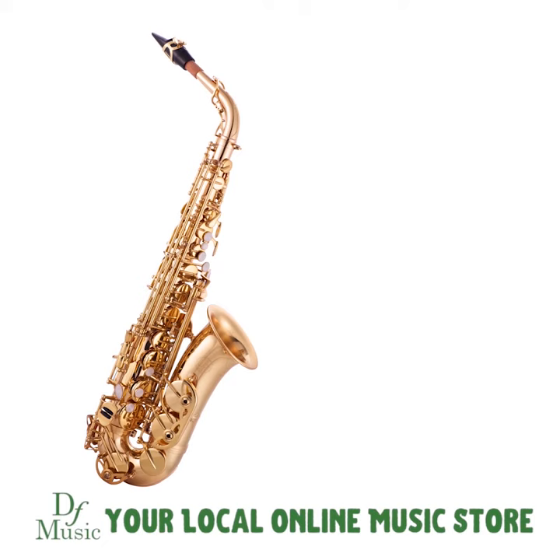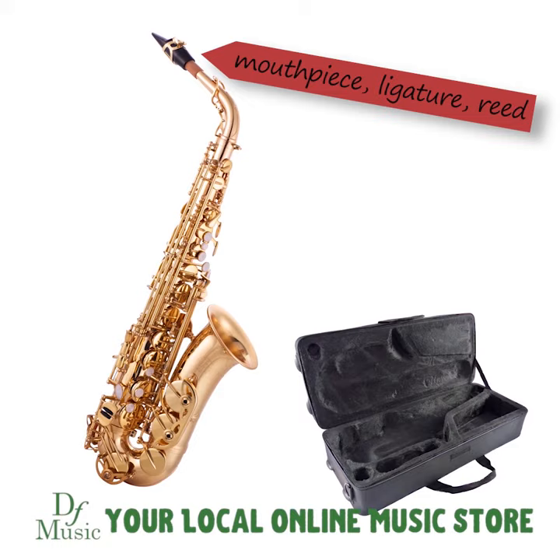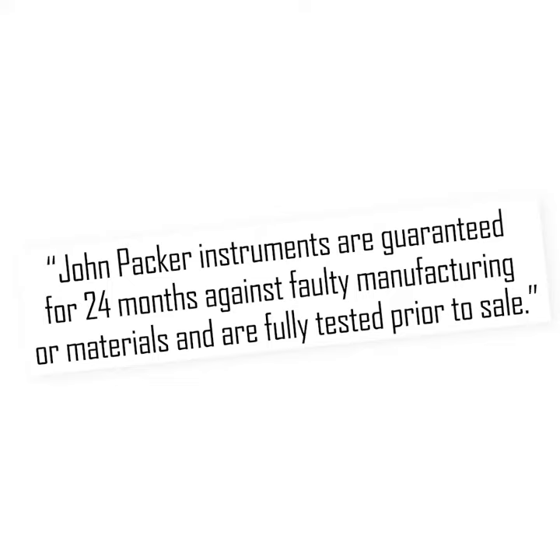It comes with a case, mouthpiece, ligature, reed, and a neck strap. It is also backed by John Packer's two-year warranty against manufacturing defects. If you have any additional questions, please feel free to contact us.